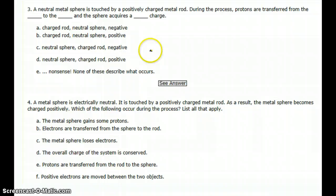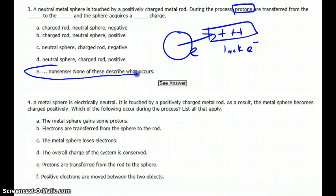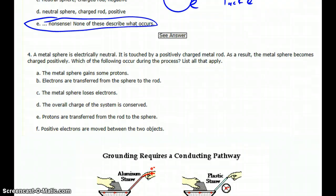Question three: a neutral sphere is touched by a positively charged metal rod. This time there's a lack of electrons in the rod. Now, protons never move anywhere — that's not what happens. It's always the electrons that move. Any time an answer says protons move, forget it — that has to be nonsense.